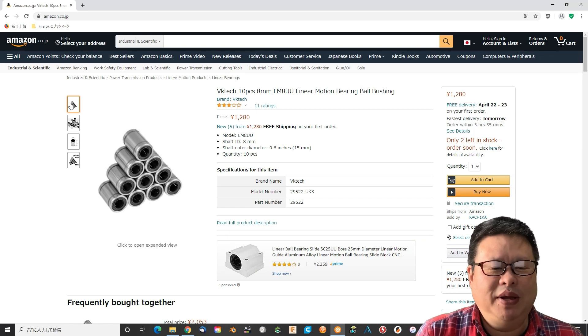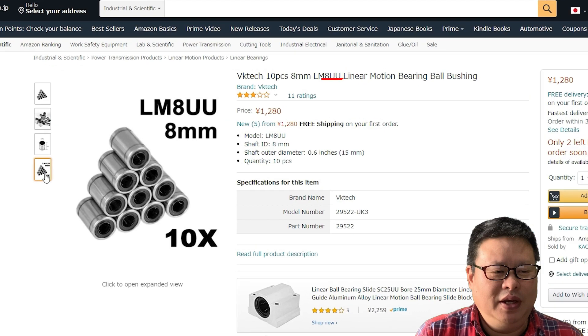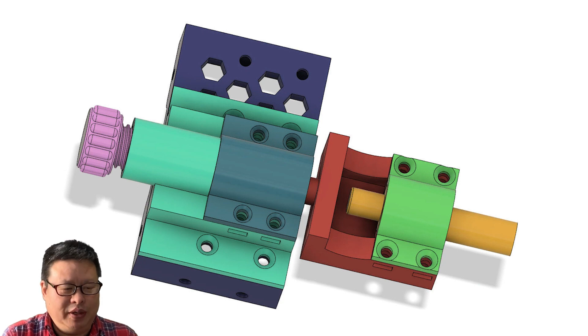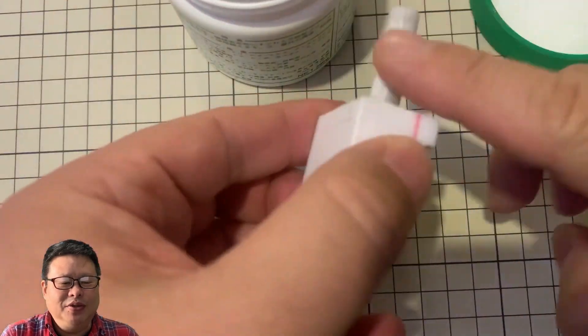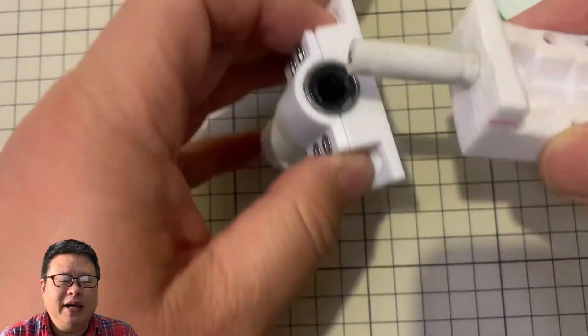I searched Amazon Japan again and found a linear motion ball bearing — it is quite cheap, so I tried it first. I designed a mounting structure to fix the linear motion bearing, added a new diamond magnet to fix the blade holder, and added some lubricate oil to the blade holder rod. It looks smooth, but not quite as I expected.